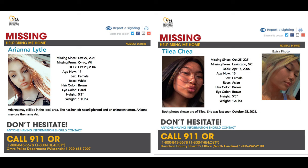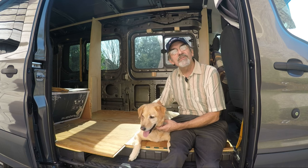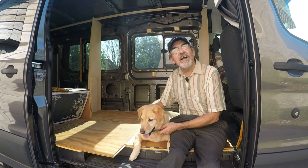Before I go, please pay attention to these missing children. If you have any information please call the appropriate number. Hi guys, this is Joey and we're building a one-of-a-kind RV. Thanks for watching our YouTube channel. If you enjoyed the video give us a like and subscribe — or better yet, leave a comment. Thanks guys.